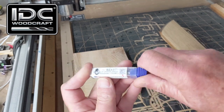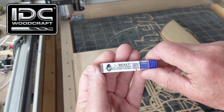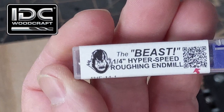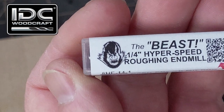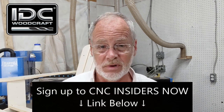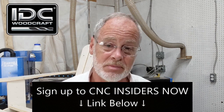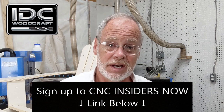The Beast is going to change your CNC game to the next level over the Hog — it's a hyper-speed roughing end mill. CNC Insiders always get first dibs: when I release new products they're notified first, get first grabs, and receive a first-release discount. If you want a discount on the Beast when it comes out, sign up for CNC Insiders using the link below.